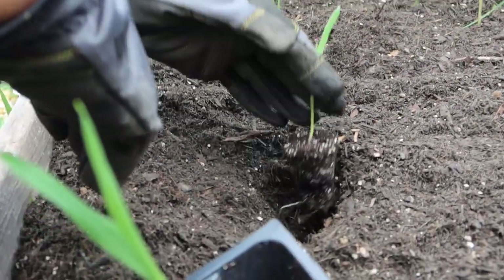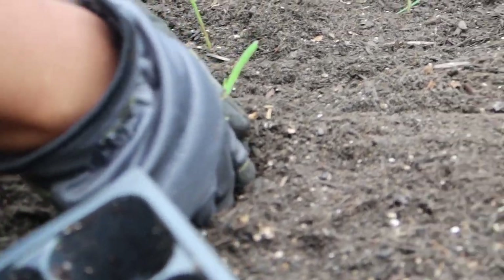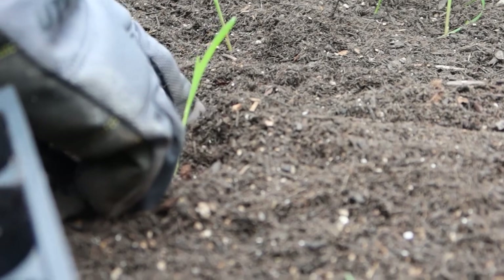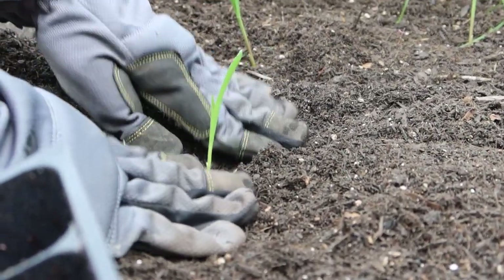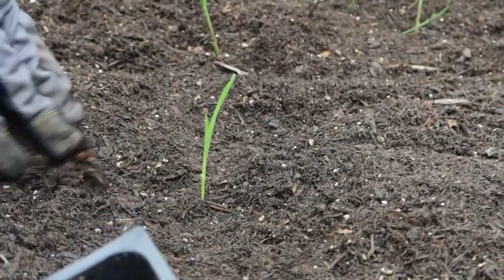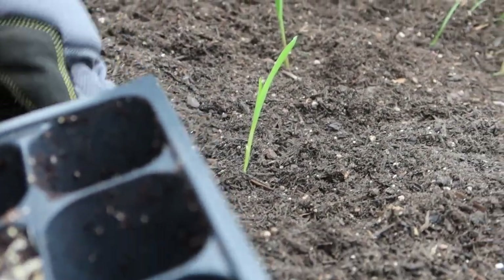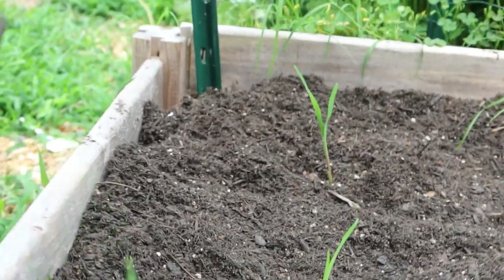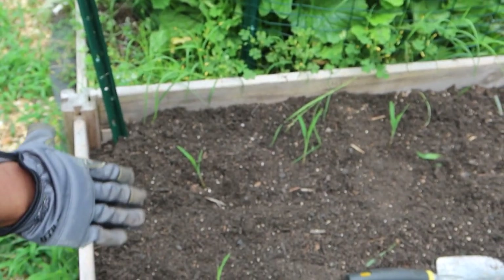I'm just going to put that there with the root, set it in place, and then cover it up — trying to get it in as deep as I can. I've been having trouble with the corn coming up and the roots staying outside. Now, I'm not a professional and I'm not sure if this is the right way, but this is the way I'm going to do it.